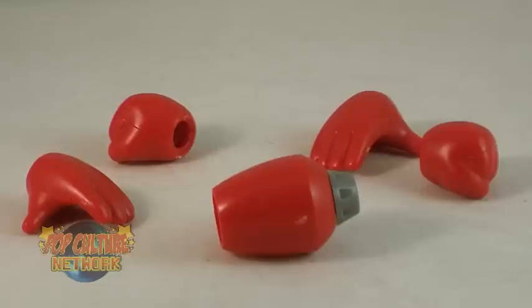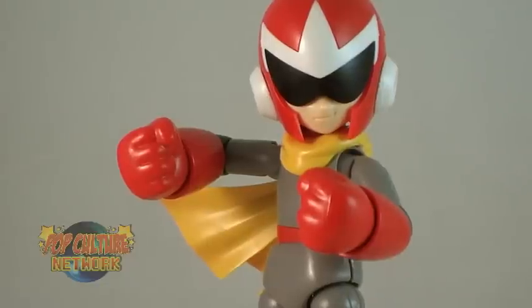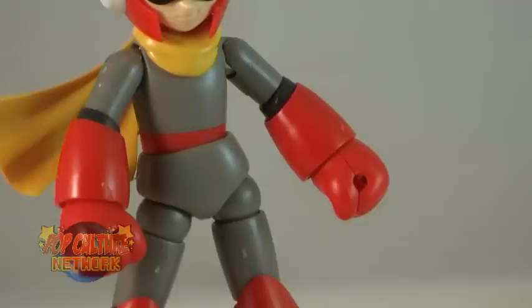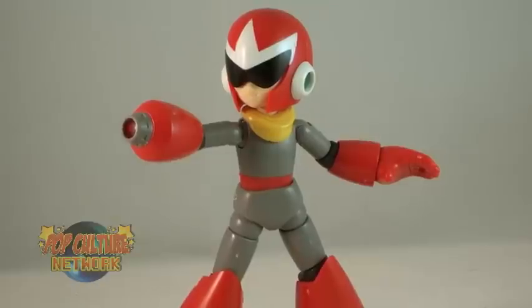Proto Man includes three pairs of interchangeable hands. The hands easily pop right off the ball joint at the wrist. Included are closed fists, open hands, and fists that are designed for holding his shield, which we'll get to in just a bit. And of course, he also includes his arm cannon — because where would Proto Man be without his arm cannon? The cannon can be placed on either arm that you desire, and combining the various hands and the arm cannon gives you several different posing options and fighting stances.